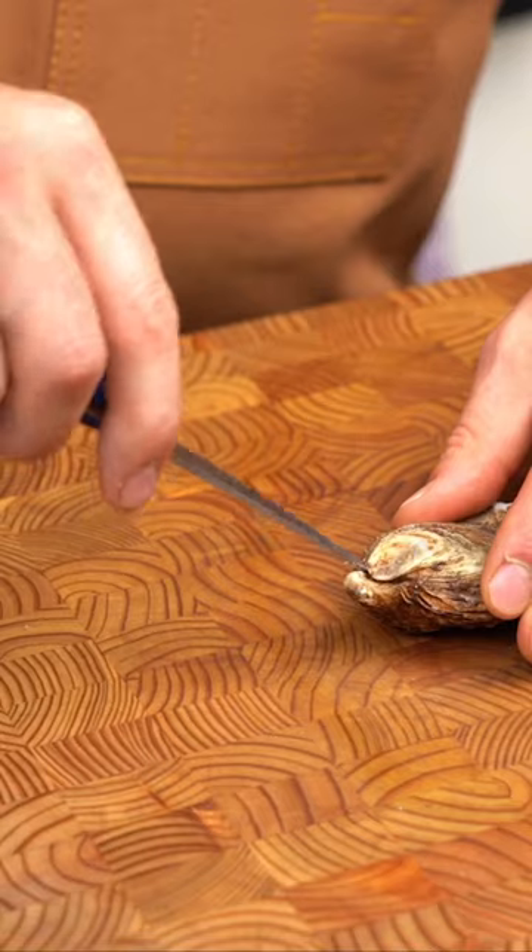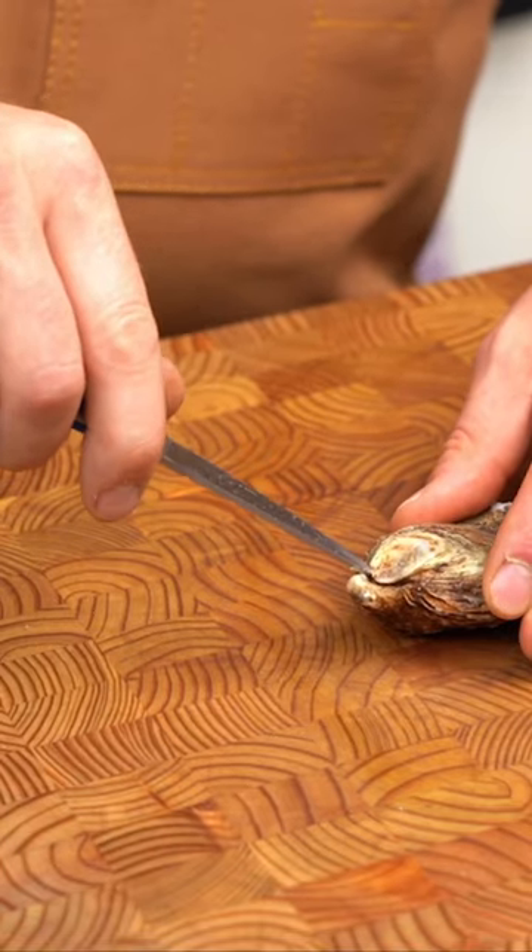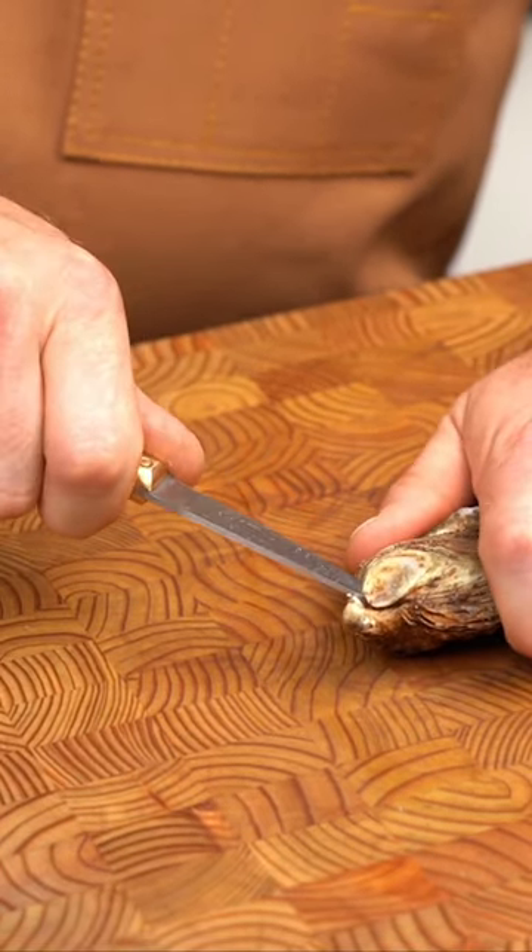You want to take the tip of the knife and find this little hinge here. Now I'm going to twist the knife like I'm revving a motorcycle.